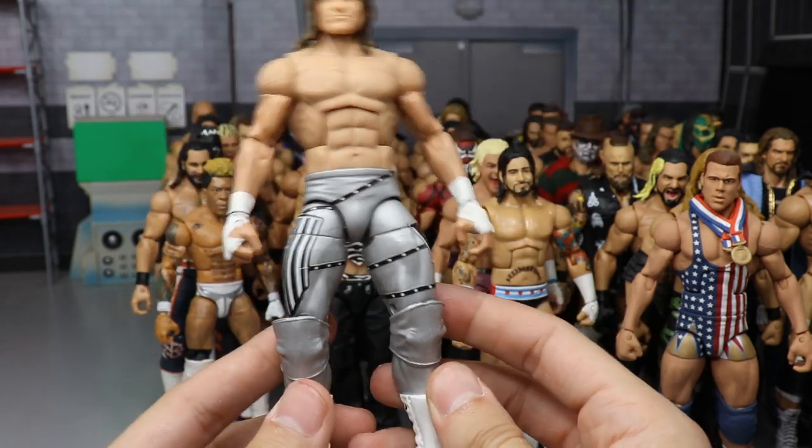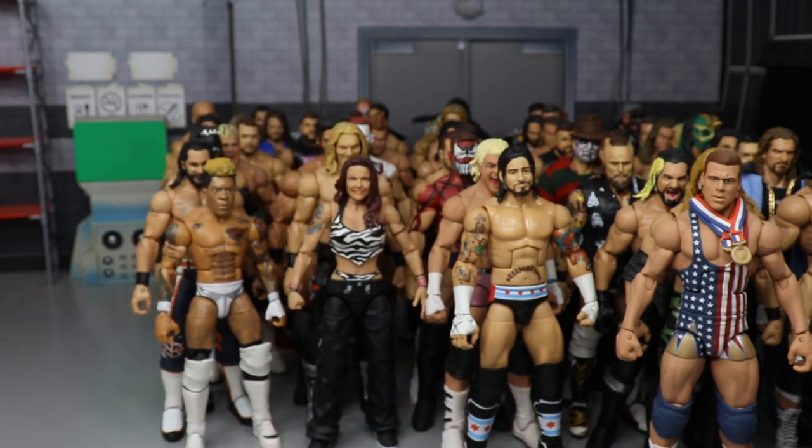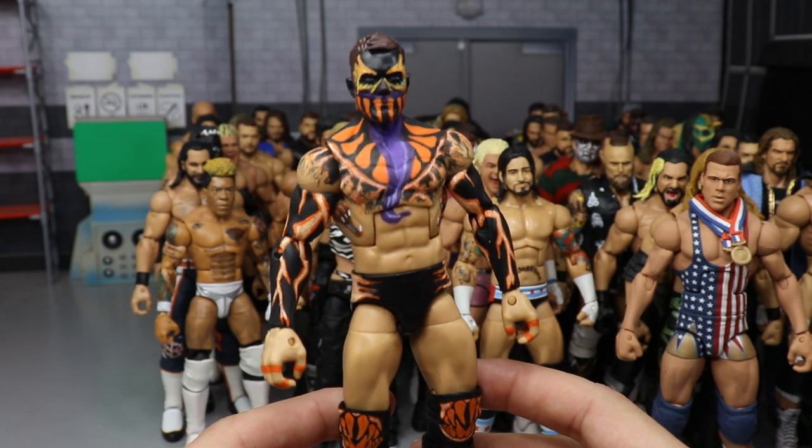Back to Dolph Ziggler — a custom 2016 SummerSlam Elite made by Showstopper Custom Figs with all the decal and paint work. Very simple but very nice. Wish we got that from Mattel — we did get a basic though.